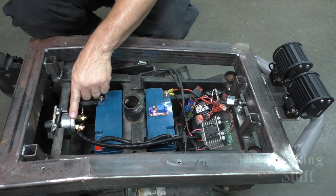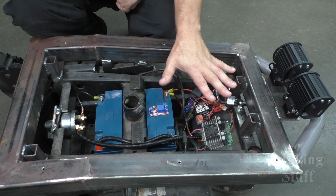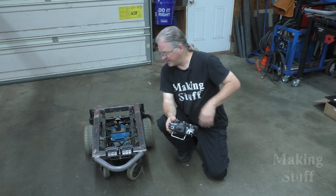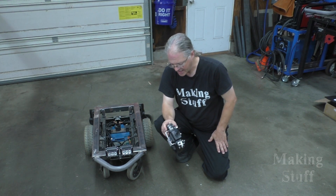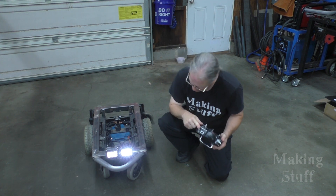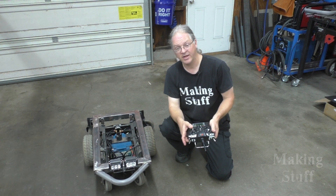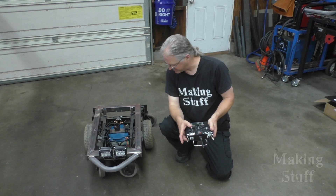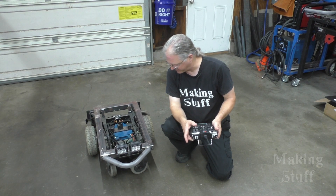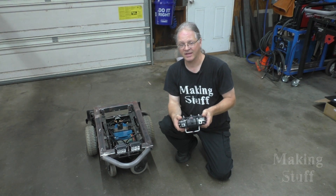I also have a high amperage power switch right here. So this should have everything all ready to go and I should be able to take this on a quick test drive. Now it's time to give this its first little test run. I'm going to start by testing the headlights — if I flip this switch, the lights should come on, and they do. If I push the joystick forward it should move forward, and if I pull it back it should go backwards. We'll also try right and left. This thing is all wired up and ready to go, and it looks like I got everything on the first try.